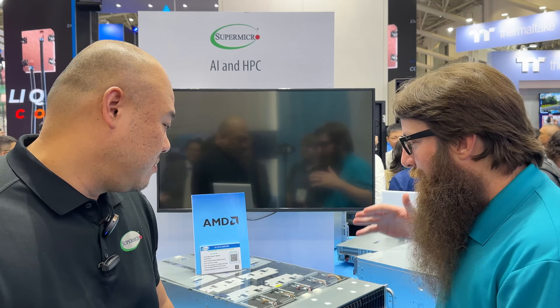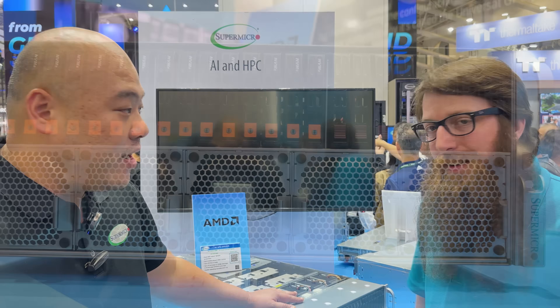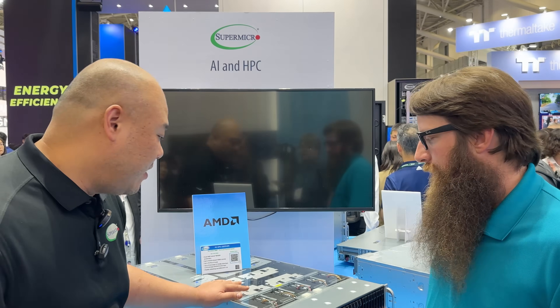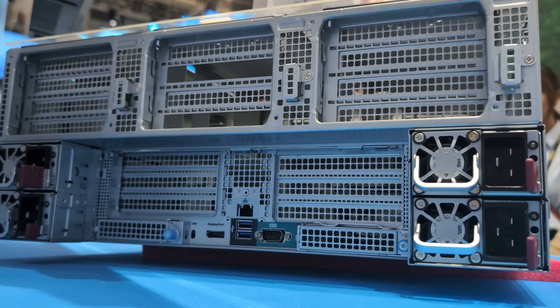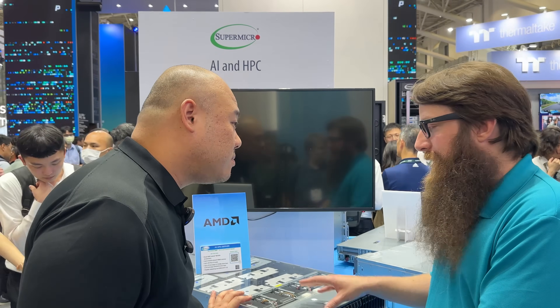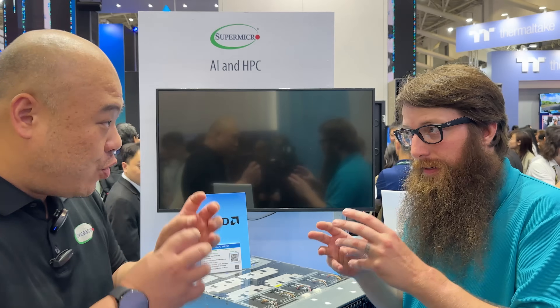Continuing at the Supermicro booth, there's a free-air-cooled 4U APU system — a quad MI300A setup with two on the left and two on the right. It supports up to 24 drives, 16 NVMe, and 24 SATA, 16 PCIe slots, two half-height and two AIOM slots. The MI300A is AMD's APU — the GPU combined with the Genoa x86 processor in the same module with shared memory architecture, excellent for HPC applications.